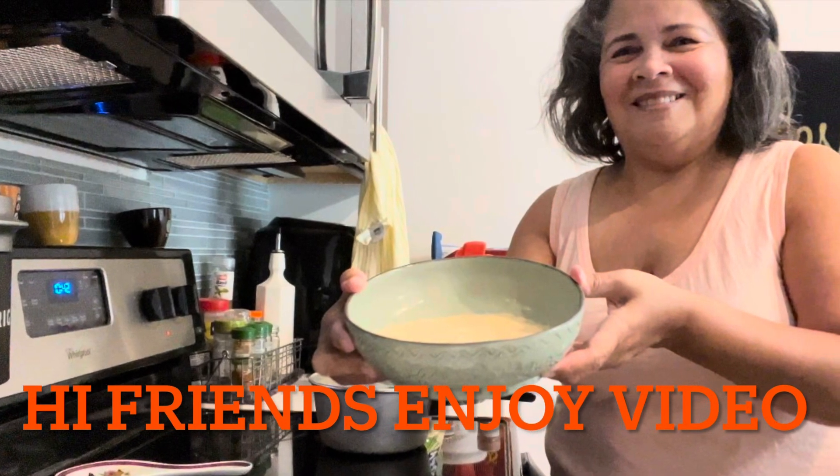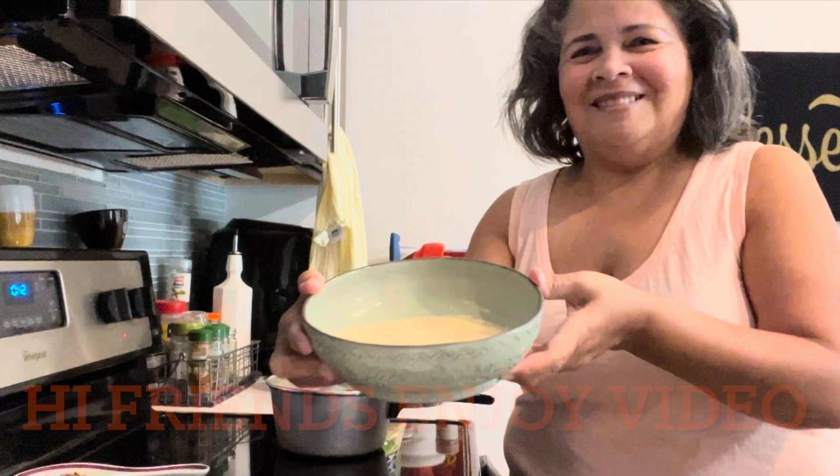Hi friends! Keep on watching to see how I created this delicious recipe.